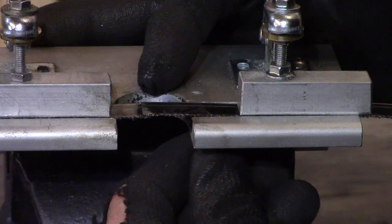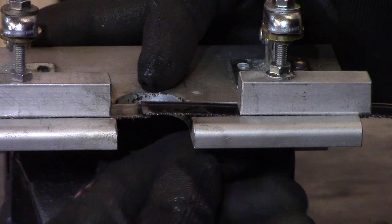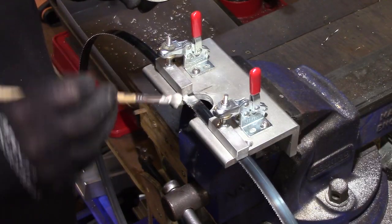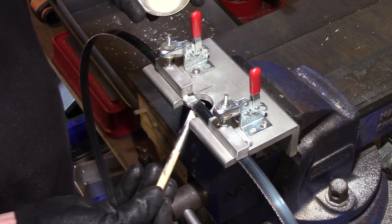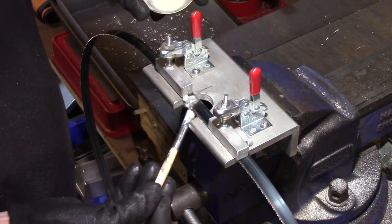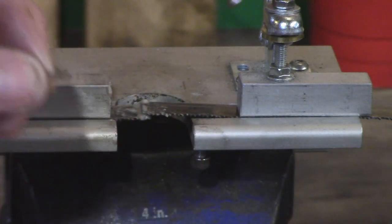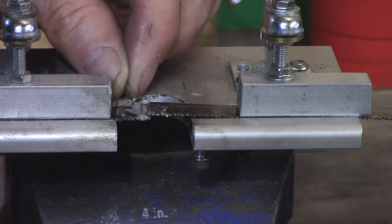The lifting screw can now be used to raise one side of the blade. This allows easy access to the ground surfaces to apply flux between them, and then a small piece of silver brazing rod was placed between the blade, which is held in position by spring tension as the lifting screw is retracted.